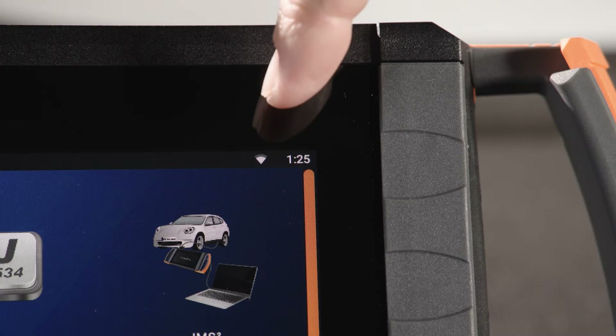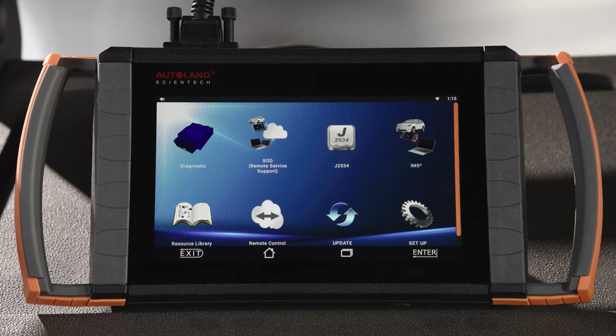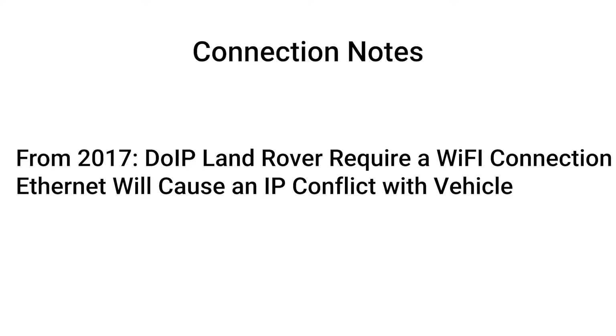Confirm that you are connected to a stable internet connection. With late model, DOIP-based Land Rovers, 2017 and newer, you must be connected via Wi-Fi and not Ethernet, as that connection type will cause an IP conflict with the vehicle's communication protocols.